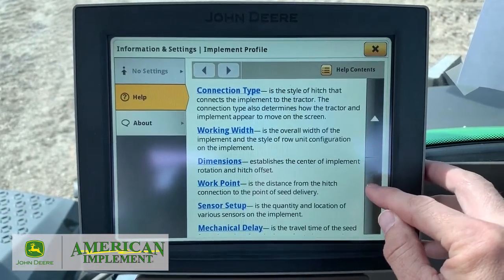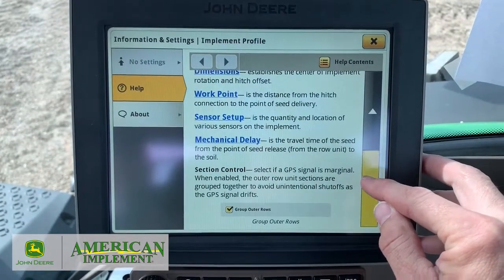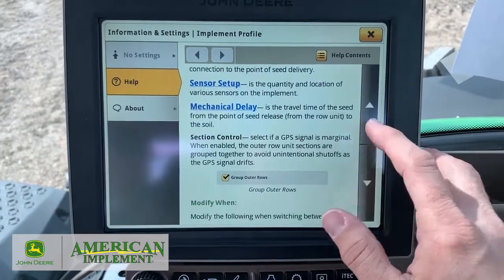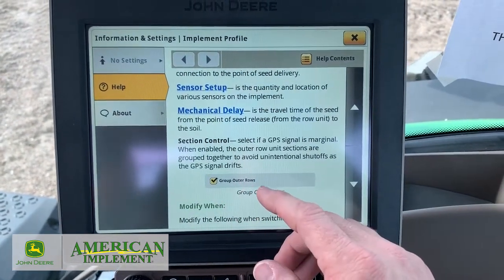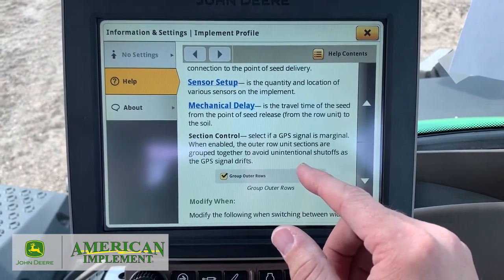it talks about the connection type, the working width, the dimensions, the work point setup, mechanical delay — the travel time to seed from the point of seed release until it's in the ground. That section control where it's talking about group outer rows, why you would have that checked or why you wouldn't.